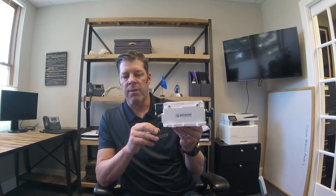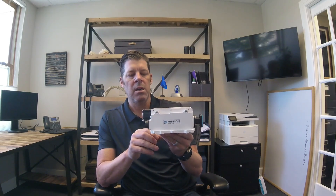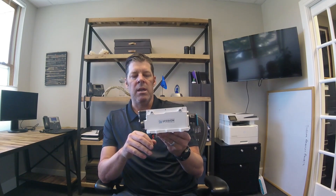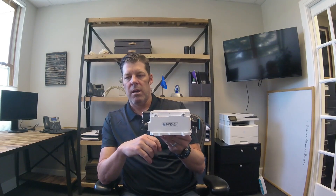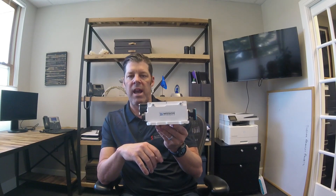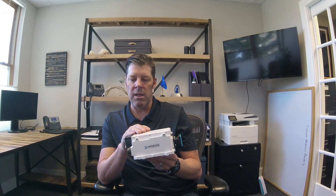Hello everyone, it's Rob with SATCOM Resources, and today I wanted to introduce you to the Mission Microwave 25 watt KU band cube BUC. The cube is a really ultra compact, lightweight block up converter. This thing comes in at only two and a half pounds. It'll support standard and extended KU in the same unit.